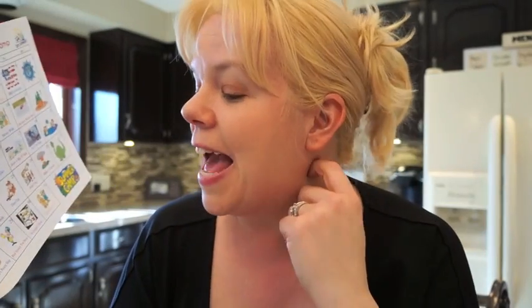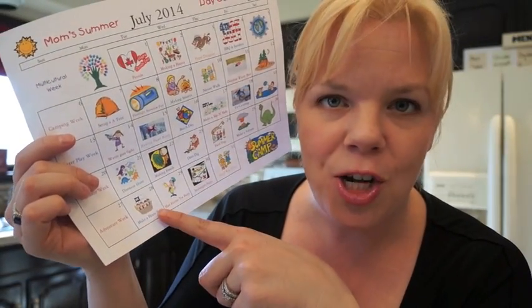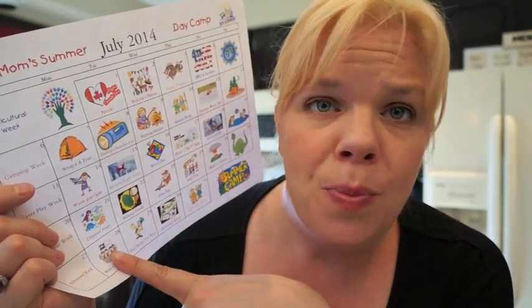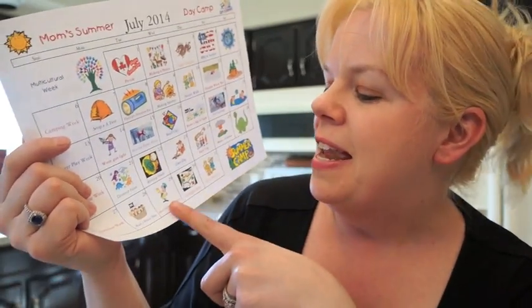Next we have adventure week. For the first day we're making a pirate ship — I'm going to a furniture store to get free giant fridge or stove boxes. There are tons of tutorials on how to use a box cutter to make a giant pirate ship out of free boxes. Next we're having a Mad Hatter tea party — an Alice in Wonderland tea party where we wear crazy hats or decorate hats with wild things.